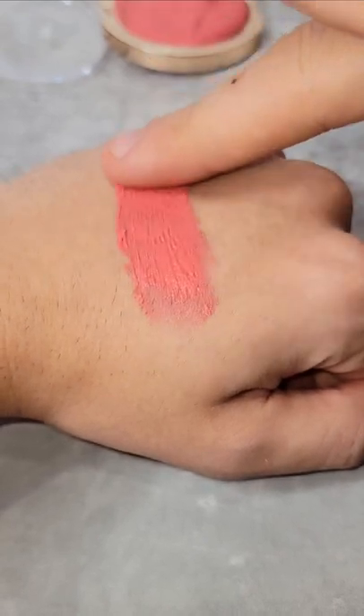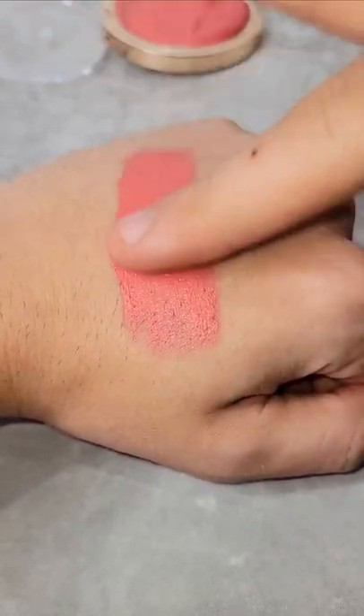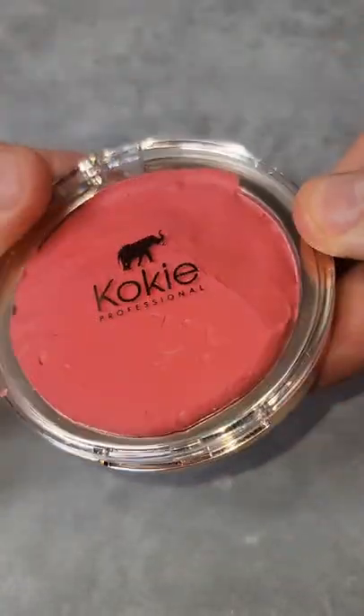This will set fully overnight, maybe two nights or so. But here's a beautiful swatch — how gorgeous. If you love cream products or putty products, you're absolutely going to love this. Give it a try.